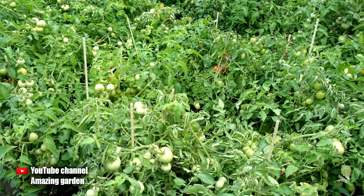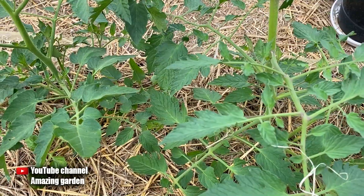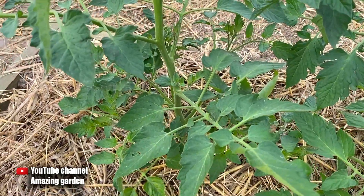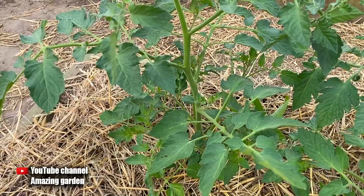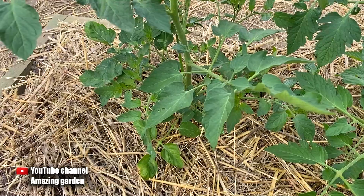Determinate tomatoes produce a crop on suckers. If you do not form tall ones, they become very overgrown, overload themselves with crop, it does not ripen, the harvest will not be so delicious, and the fruits themselves will be small. To avoid this, you need to form your tomato plant.